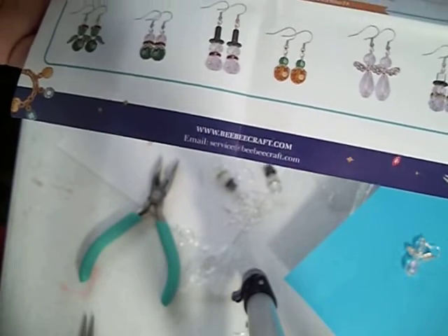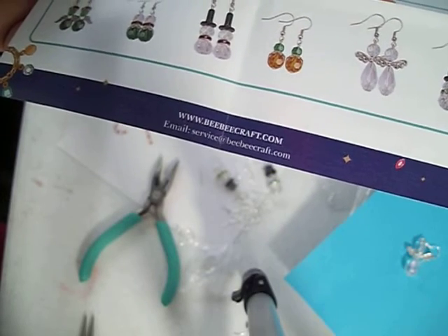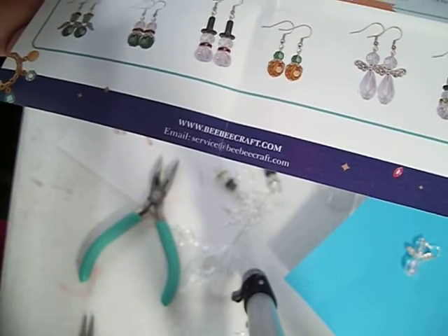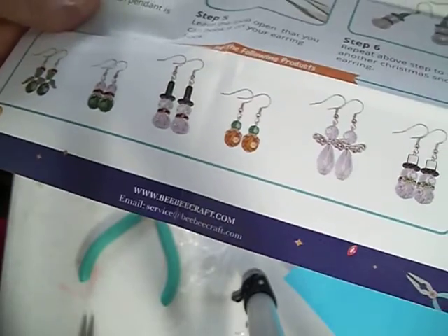Thank you! Try this out — hop on over to BB Crafts and maybe get a kit. I think you'll like it. I was kind of leery at first because I hadn't done this before, but I really like it and I think I'm going to do many more. Thank you!